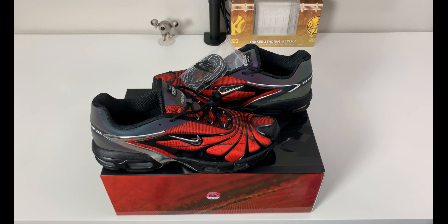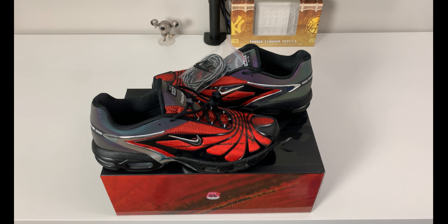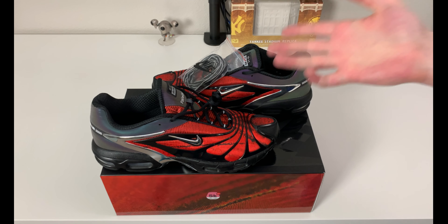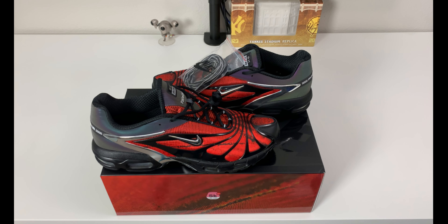Don't let my opinion sway you — if you like them, go out and get them. I doubt they're in stock anywhere, but if they are I'll find links; if not, check the links I leave down below for trusted third-party market sites. Let me know what you guys think of the Skepta Nike Air Max Tailwind 5 — do you like them, do you hate them? I'll try to answer back to everybody in the comments. I appreciate all the support, thanks for stopping by, more stuff coming shortly, hope everybody has a great day!